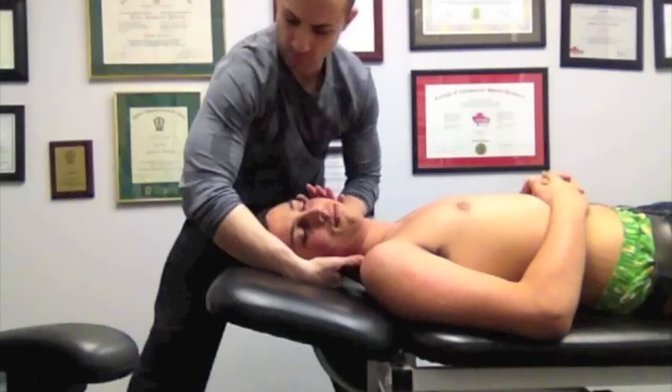With the patient in a supine position, we're going to contralaterally rotate the head. We are going to take our superior contact hand, placing the pisiform on the mastoid process. The inferior hand — we're going to take our third digit and wrap it around the inferior nuchal line in order to cup the occiput.